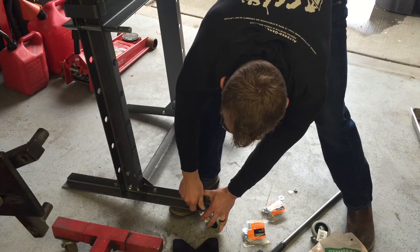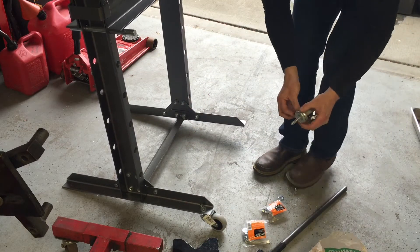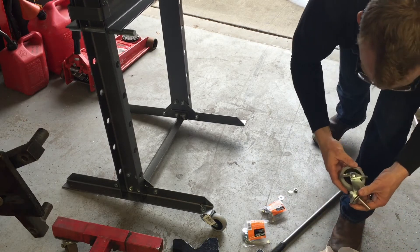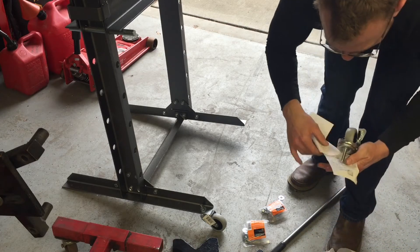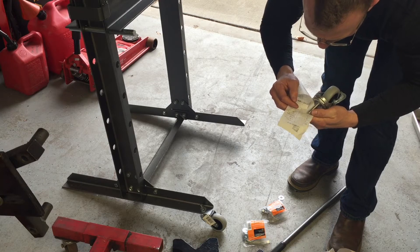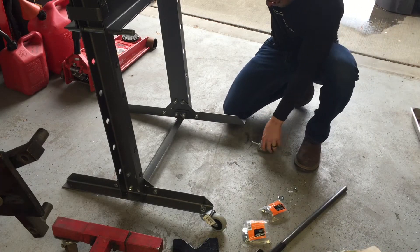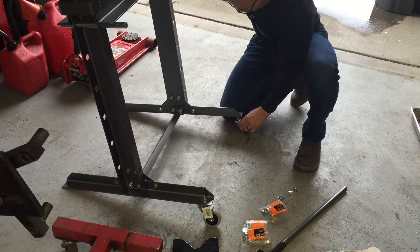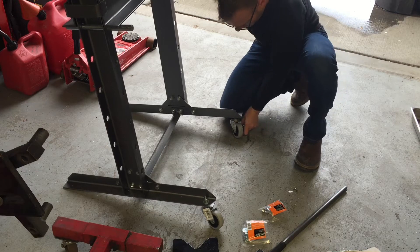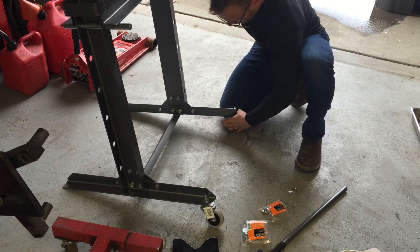The point of this is to be able to move the press around the shop without having to constantly take these arbor plates off or whatever they're called — just ease of use. These wheels are probably two and a half inch diameter. I bought eight of them because there's something else I want to throw some wheels on. For the installation, you should actually block this with a 2x4 or something.